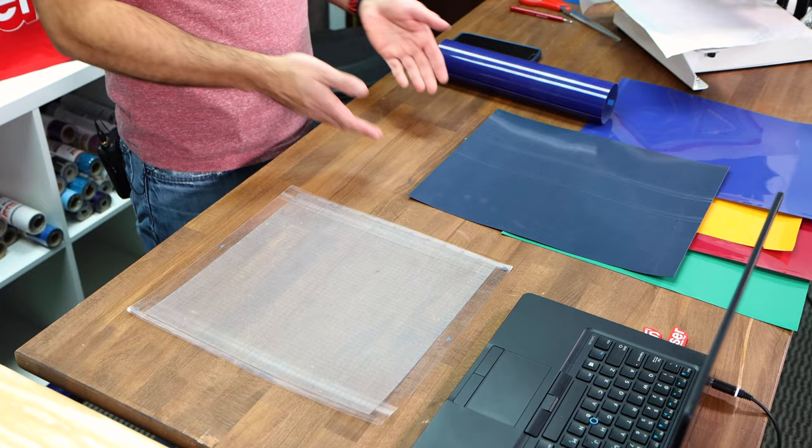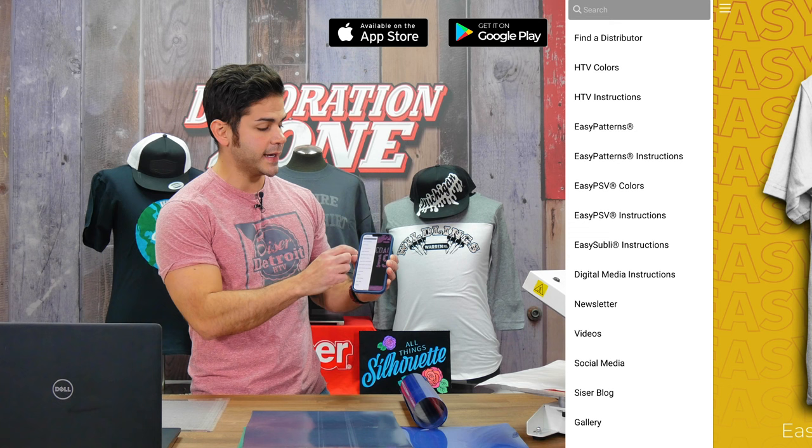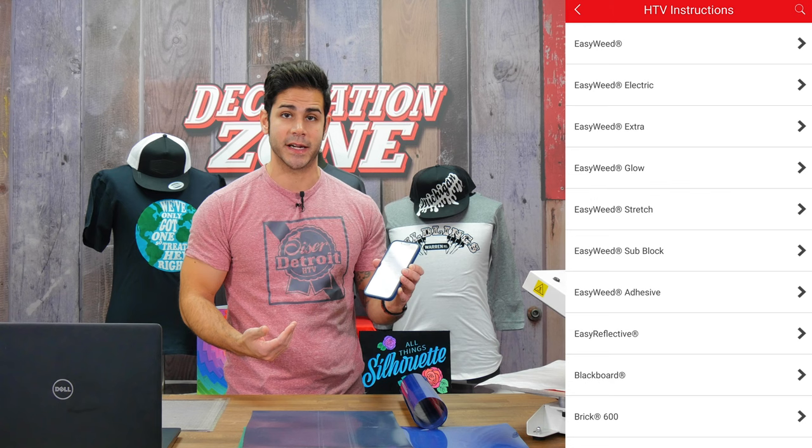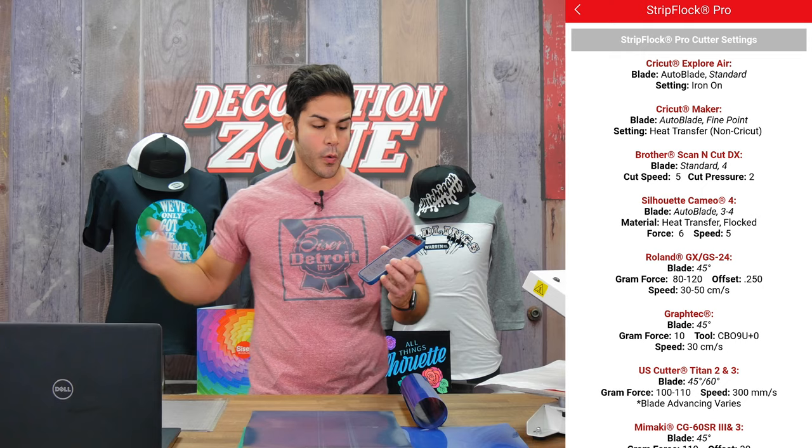A question we get a lot — not only for StripFlock but all of our heat transfer vinyls — is what are some of the recommended cut settings? We have a wonderful app you can download right to your phone or tablet. Just look up Caesar HTV or Caesar NA in your app or Google Play Store. It's the first app that will pop up. In the app we have all the products we make, as well as application instructions and our cutting recommendations.